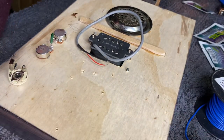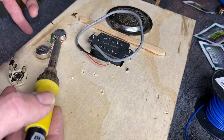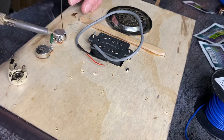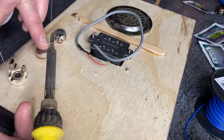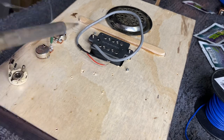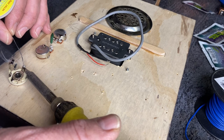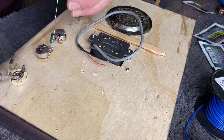The first thing I'm going to do is tin the pots. On the earth lug, which is the number one lug, I've folded it over. I'm going to apply some heat and some solder. Now what I've done to preempt this is I've actually sanded the tops of the pots. The reason for that is there's usually a layer of an oily substance which can make it very difficult to apply the blob of solder that you need.